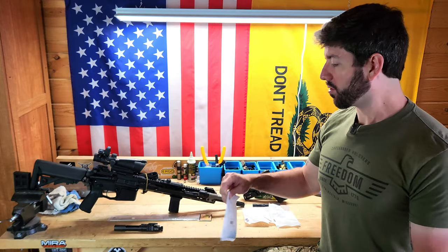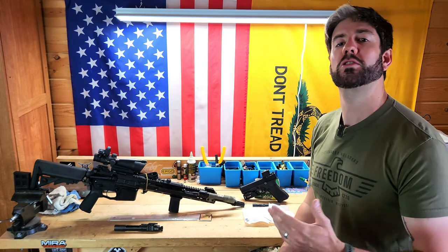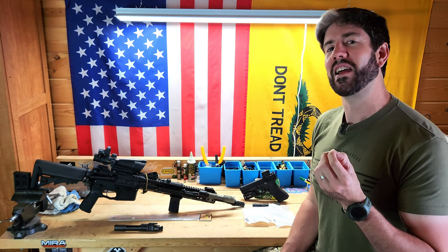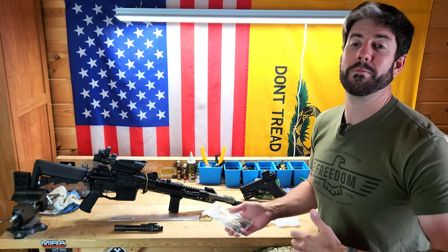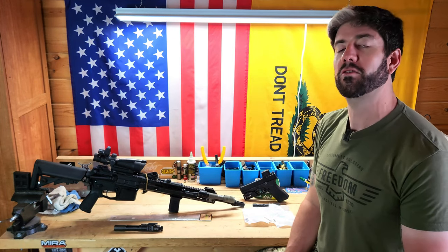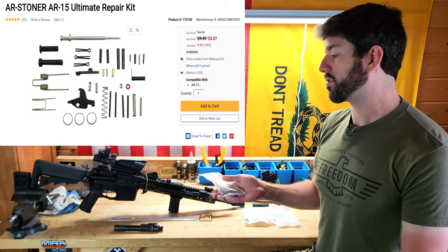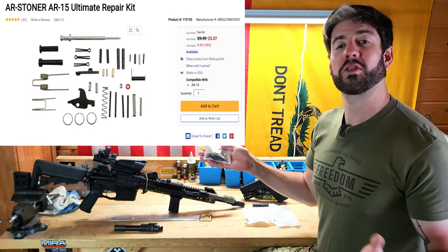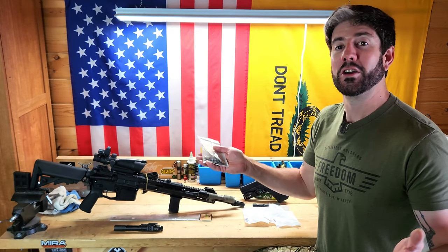AR Stoner is an in-house brand by MidwayUSA — a budget entry level brand, much along the lines of Bear Creek Arsenal. But for basic components, that's not always the biggest deal. Quality does matter, but some components are just what they are, and you can save money since these are backup parts more than your go-to parts. This is an AR Stoner AR-15 Ultimate Repair Kit, which has just about everything you might need to repair an AR-15 in the field or at your workbench. It's $30, which really isn't bad to have all these spare parts ready to go.